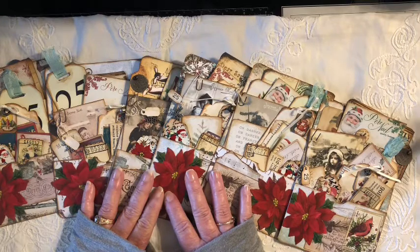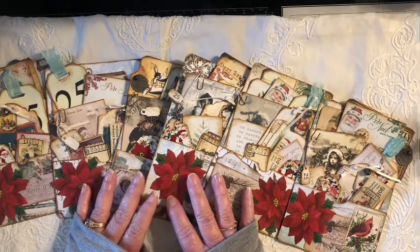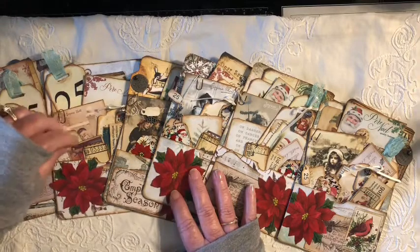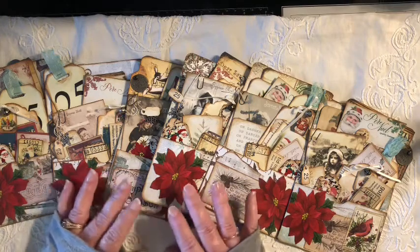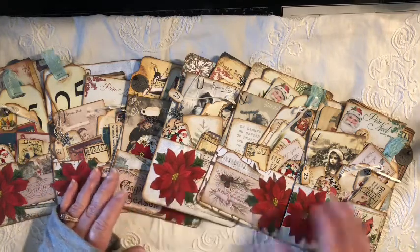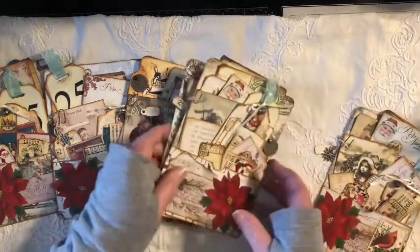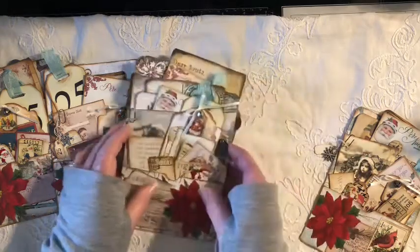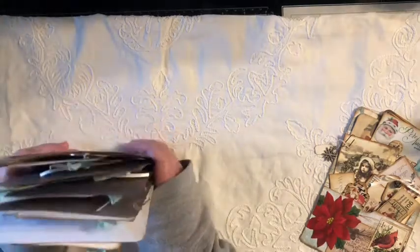What I did is I made some little stuffed journal pockets that you can use in your journals, or give them as a gift, whatever you would like to do with them. They all basically have the same number of items and the same style, although the pictures and things may vary just a little bit. I'm going to pick one and show you what's inside so you'll know what you'll be getting. Everything is the same as far as the number of things you'll receive. I have six of these available.